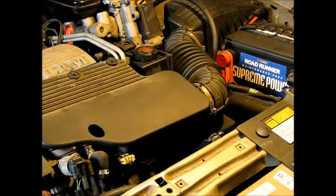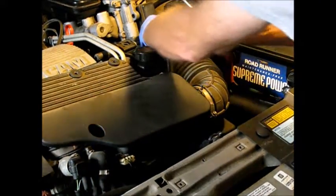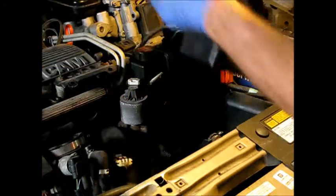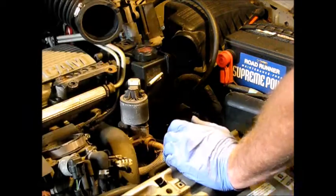They've conveniently put a little cutout here so you can reach the screw with a straight blade screwdriver. Let's get this assembly off. There's a little connector on this — let's set it over here to get it out of the way. When you pull off this intake assembly, there's a hose that fits right there.